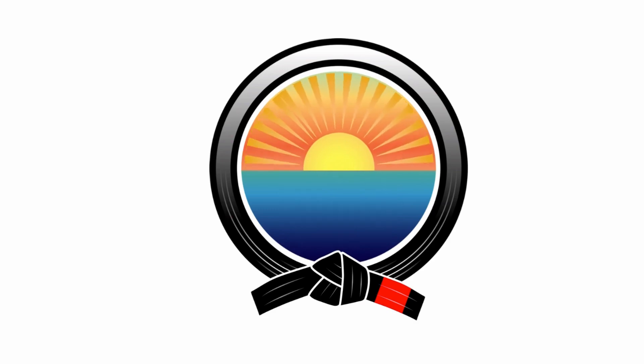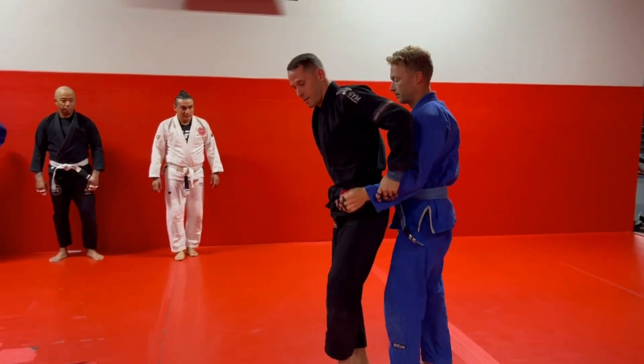BJJ for breakfast. Matt returns from rear body lock.